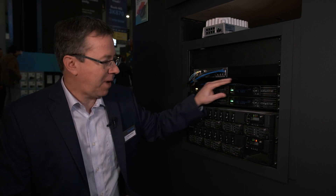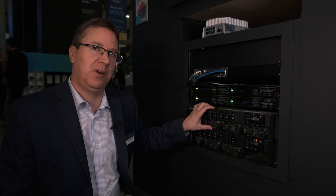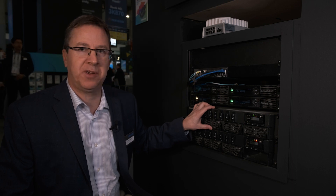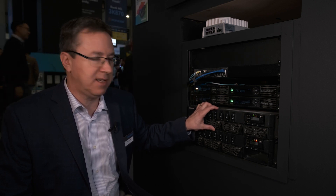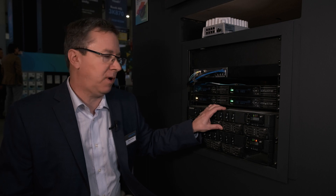Power is supplied from a remote power shelf that you see here. Each power shelf can support up to 12 kilowatts and it has built-in N+1 redundancy for mission critical applications. Each power shelf can support 16 of our controllers, so it can be scaled up to whatever size video wall that you need.